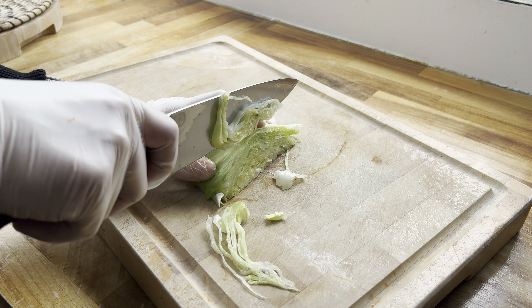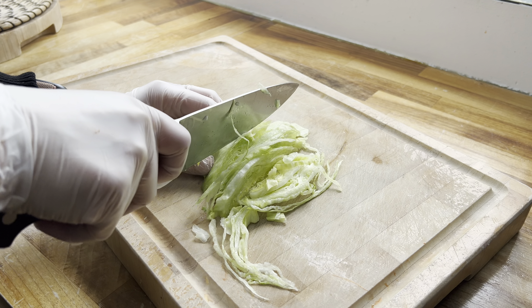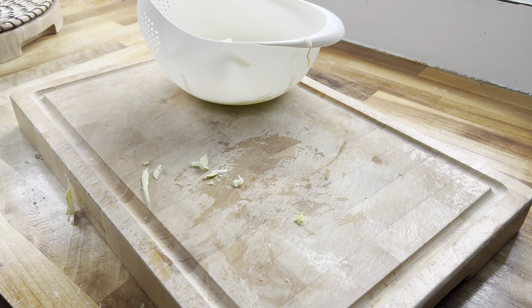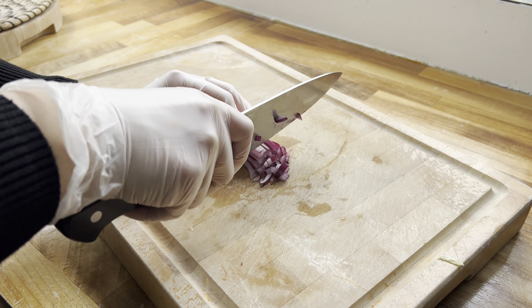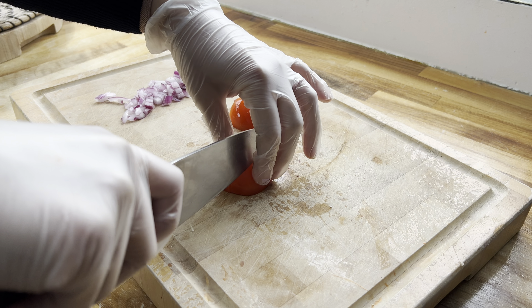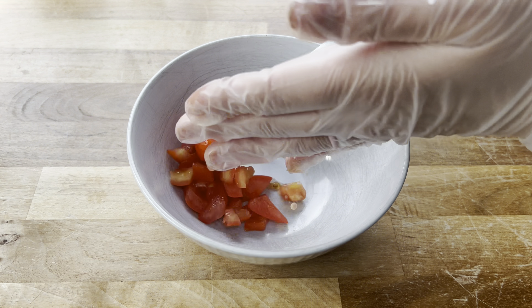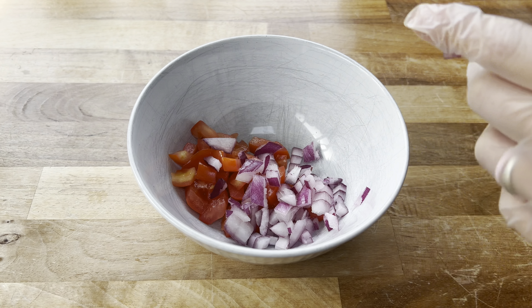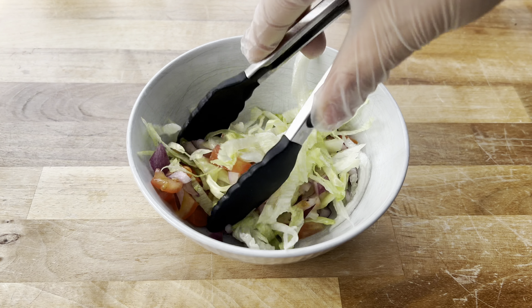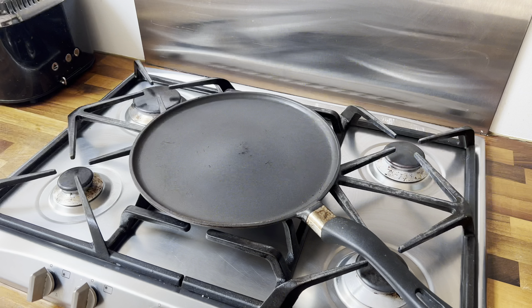While my fish is cooking, I'm prepping a quick salad. I'm starting by cutting some lettuce up nice and thin and giving it a quick wash. Next I've got a little bit of red onion, cutting that up nice and small. Then I've got a small tomato, chopping that finely too. Once everything is chopped, it all goes into one bowl and you give it a quick mix — that's your salad done. Super simple, and of course you can swap any ingredients you wish.